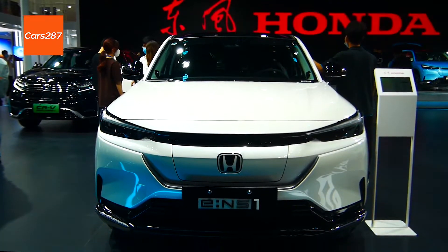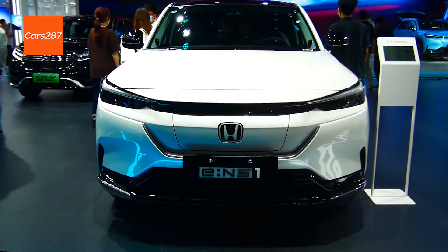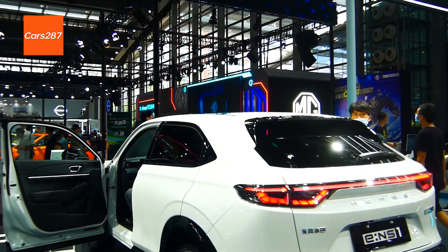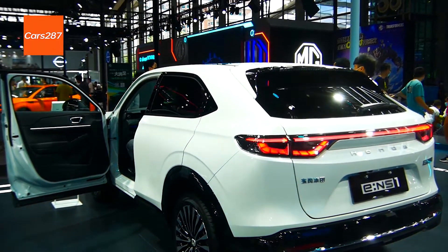Dear friends, I took photos of the Dongfeng Honda E and S1 at the auto show. This car is built based on Honda's new E&N architecture.